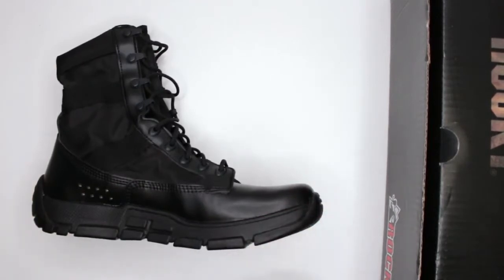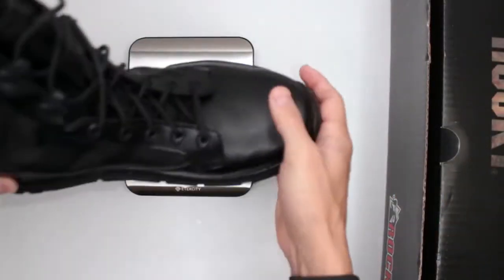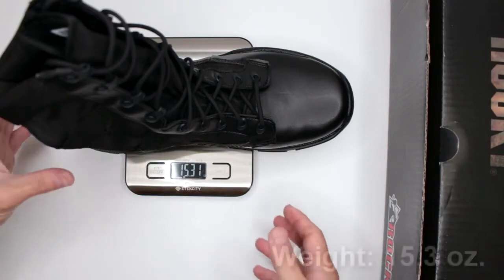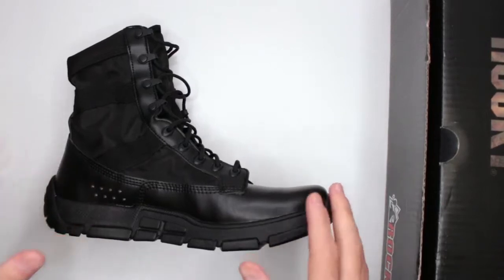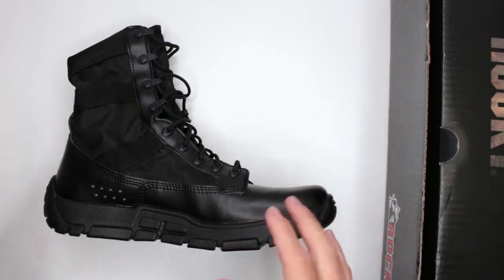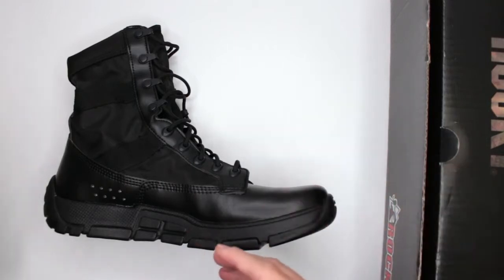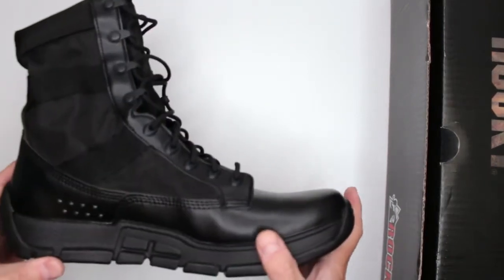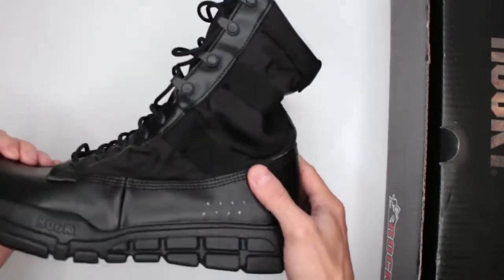Overall the comfort is pretty decent. One factor that contributes to comfort is weight. This is size 10 and it weighs 15.3 ounces. As a reference, if you want something lightweight, you're looking for something under 20 ounces — the more under 20 ounces, the lighter it'll feel. So 15.3 ounces is definitely well under 20 and on the lighter side.